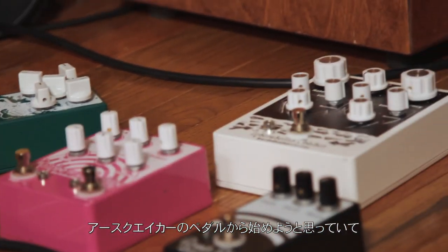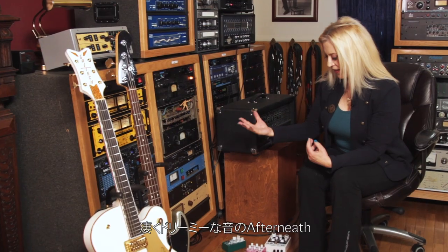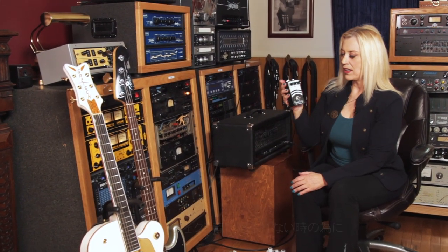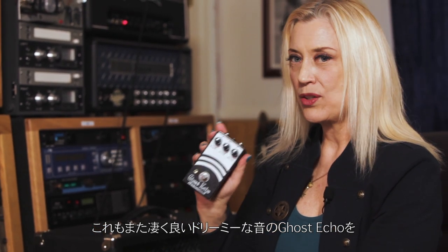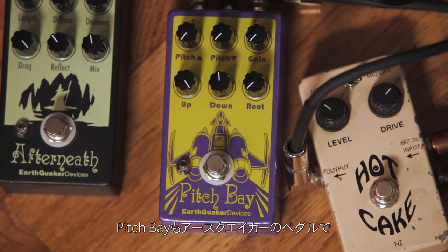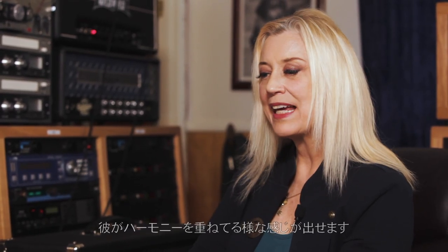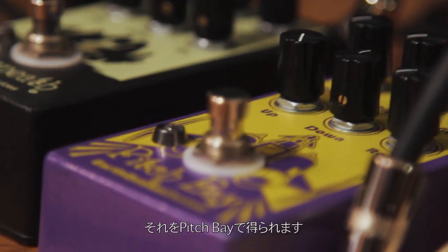We're starting tonight with some EarthQuaker pedals. We've got the Afterneath, which is a really dreamy sound. And in case that doesn't give me the effect I want, I've got the Ghost Echo, which is also a really cool, dreamy sound. The Pitch Bay is another EarthQuaker pedal that emulates the sound you'd get if you were Prince doing a solo — the way he would layer those solos with that harmonic kind of sound. That's what you get with the Pitch Bay.